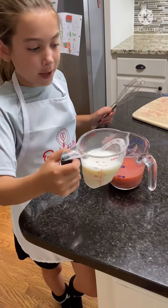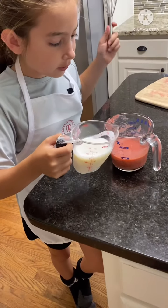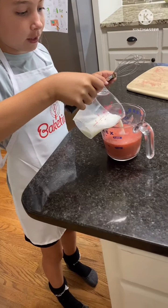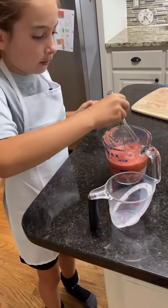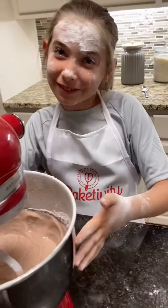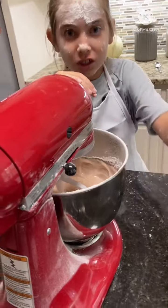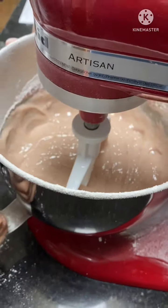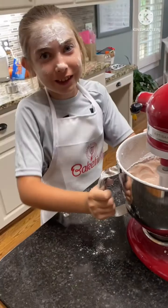I'm going to add some milk into the reduced strawberry juice and whisk it together. So we kind of made a mess with the flour. This is what the mixture looks like so far — it's kind of grayish because we don't have any food dye, but it's doing good.